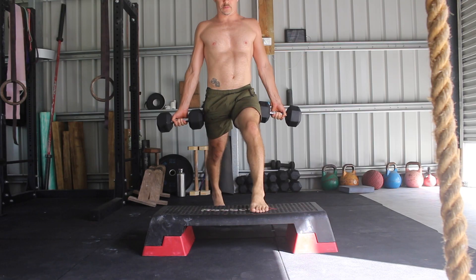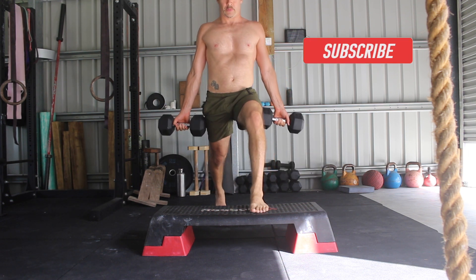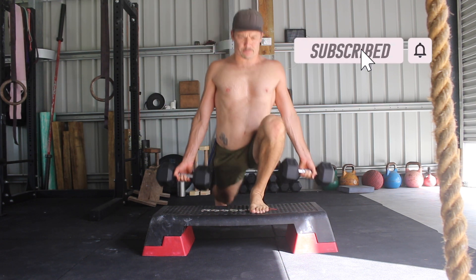The height of the elevated surface depends on your lower body strength and flexibility. The lower the elevation, the greater the strength and flexibility demands.